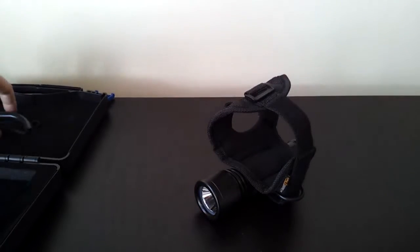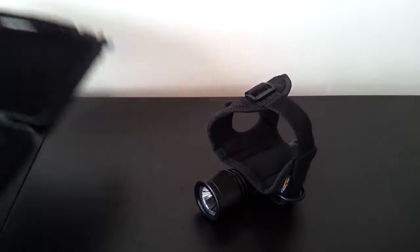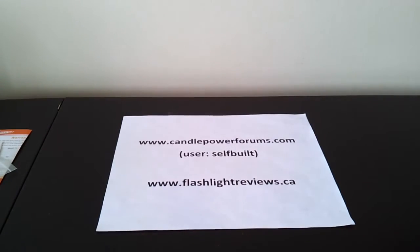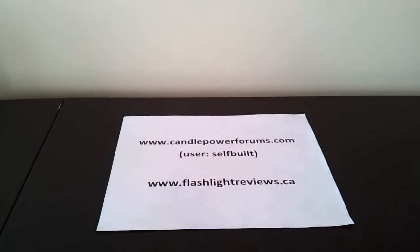So anyway, that gives you kind of an overview. You'll see full testing results for how it performs in my full review, which you'll find at Candle Power Forums. You'll find me in the review forum under the username Selfbuilt, or off my personal website at flashlightreviews.ca. Thanks for your time. I hope you found that useful.